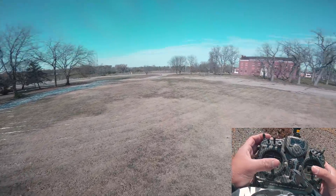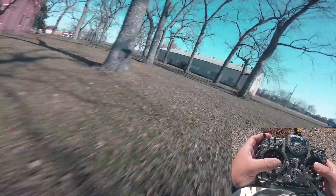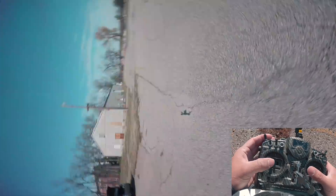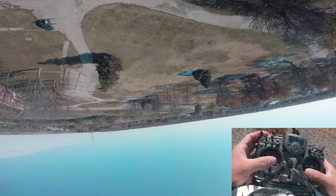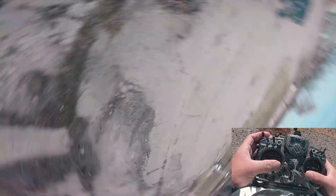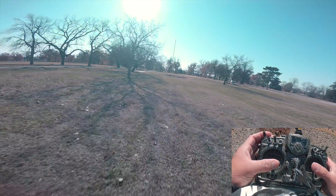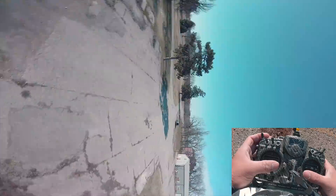It sounds cleaner. The video is really good. The prop wash handling is better. And usually when it's really cold like this you can really see the prop wash just because the air is so dense. Yeah, flying really well.